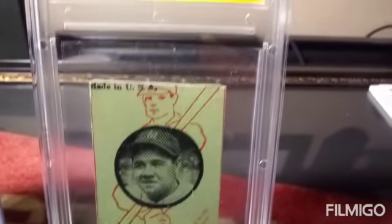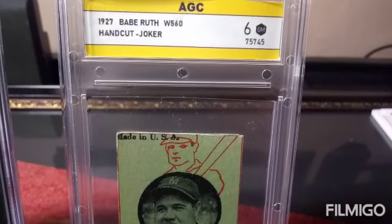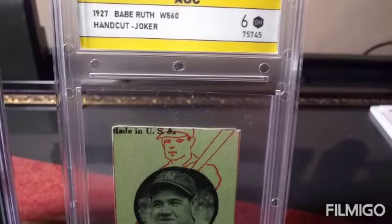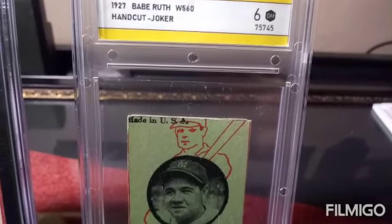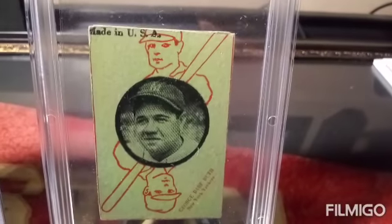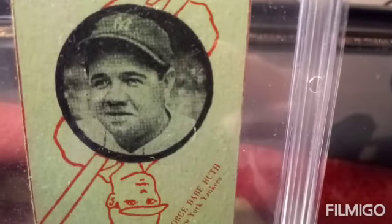And then here on the right, it's a 1927 and this is graded by AGC, American Grading Company. Not a well-known company at all, but it's definitely original. I could show you under the loupe, but I'm not going to do that on this video. It's also a hand cut Joker — 100% original. You can see the lithograph.